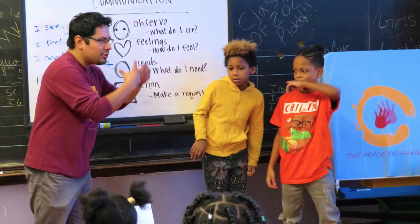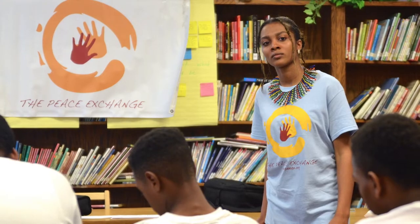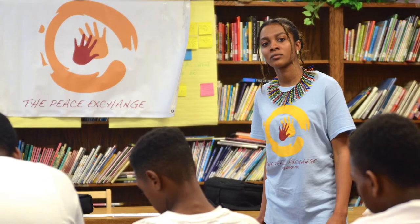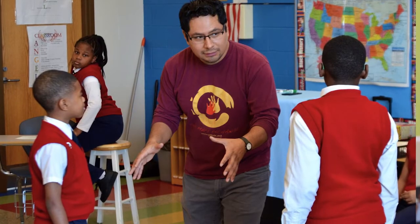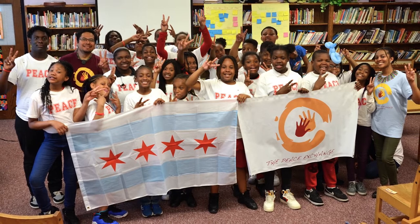Hello, everyone. My name is Henry Cervantes, program manager for the Peace Exchange, a program of Holy Family Ministries. We're very happy to join you today as we explore peace education. As part of the Peace Exchange program, we've developed a peace education program called Speaking Peace. We've been able to take our Speaking Peace program to thousands of young children across Chicago neighborhoods.